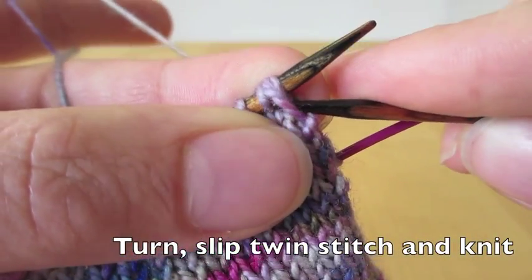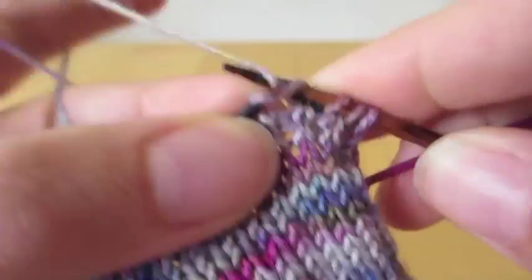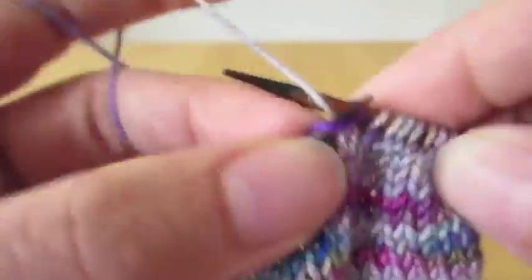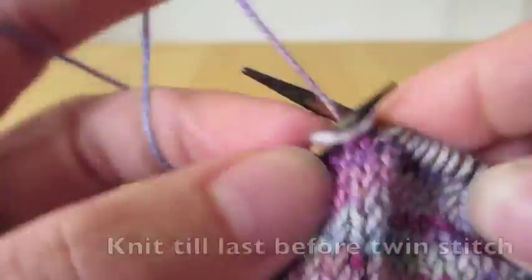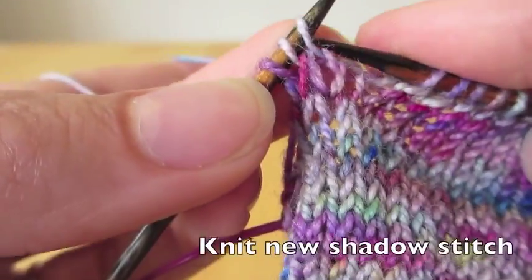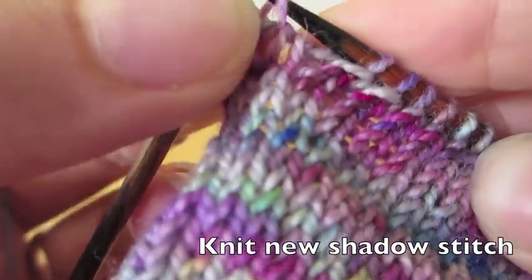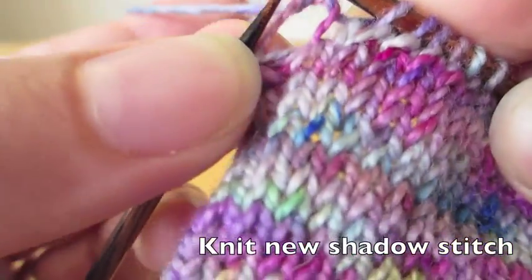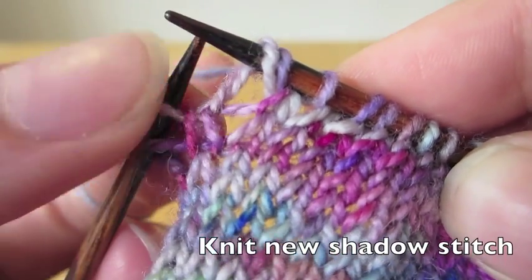So we slip the twin stitches and then knit quickly down to the other end. On the other end we have the first twin stitch that we made before, and we stop at the stitch just before that, because we want to make another twin in this stitch. So we pick up the mother stitch, the original stitch, and knit into that. Now we have one more twin stitch.